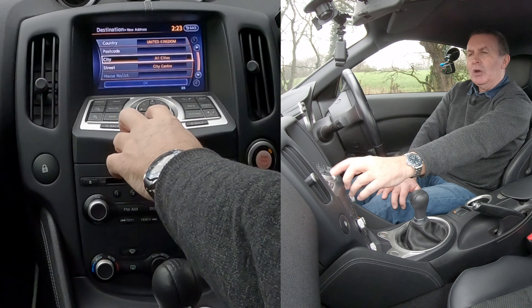Click on to destination, new address. You can either use your fingers on the touch screen, or use these direction buttons here. Go on to postcode, click postcode.